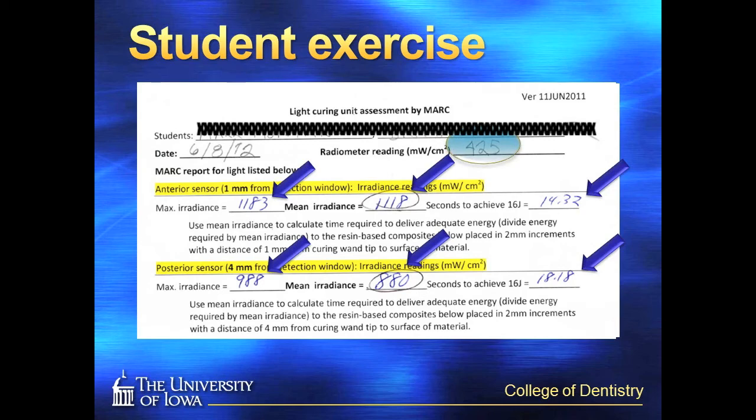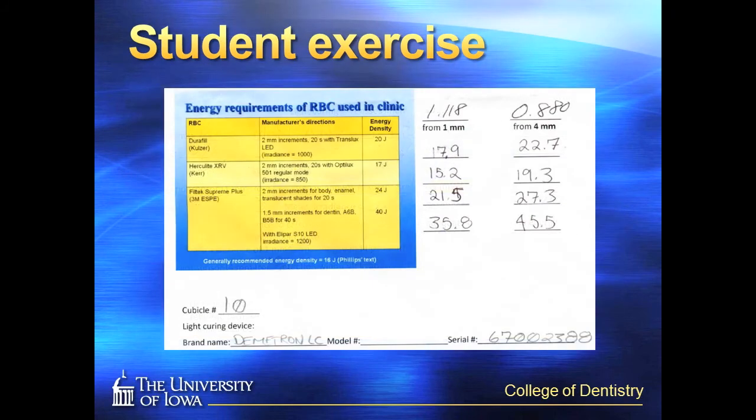Interestingly, you can see the vast difference in the handheld radiometer they were previously using in this exercise. In the bottom half of the page, you can see where the students record their light curing unit — the particular one from their cubicle. We have a chart of the energy requirements of the resin-based composites that we currently teach with in the clinic. We use the manufacturer's directions based on increment thicknesses and time required with their curing light irradiance to determine the energy requirement of each composite, and in some cases each particular shade or opacity. Then they can calculate the time required from 1mm and 4mm distances, and use their judgment to modify these times at even greater distances that can occur clinically.